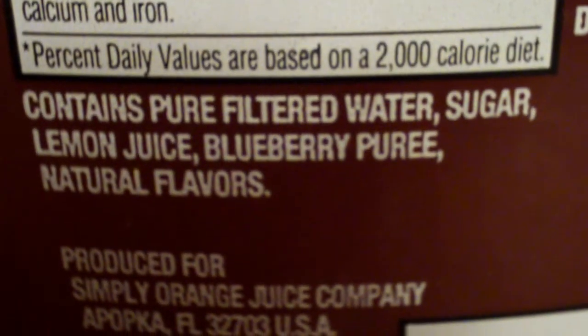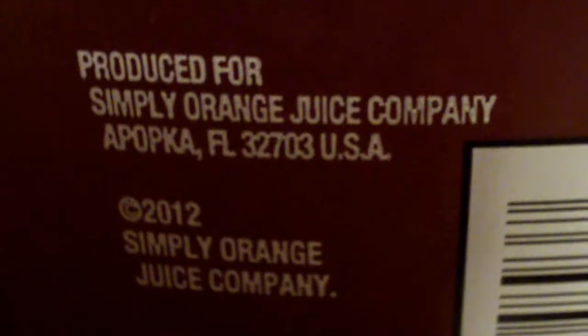It's an 11% juice blend. The ingredients right here: pure filtered water, sugar, lemon juice, blueberry puree, natural flavors. Improved by a company called Simply Orange Juice Company. How about that? There's a website address too.